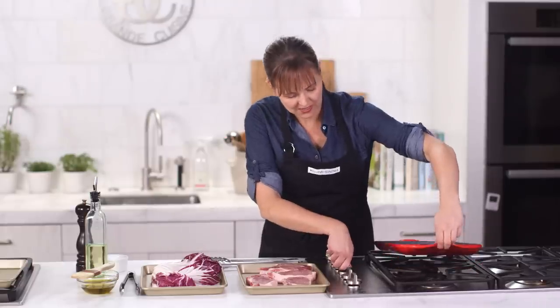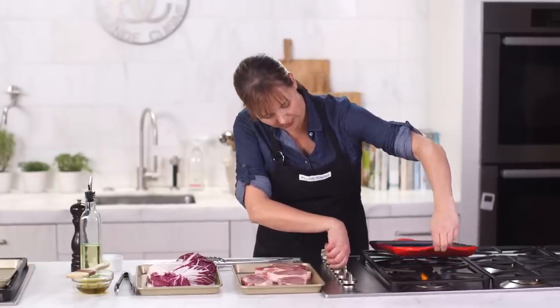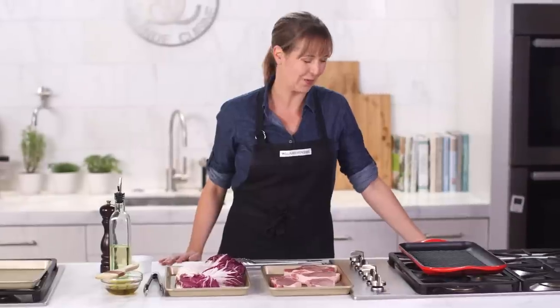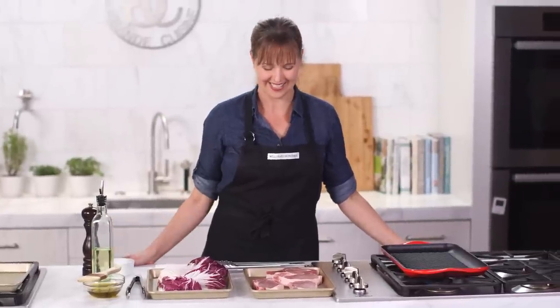This grill has the beautiful Le Creuset double cast iron enamel — so beautiful — and it comes in all of those great colors like the rest of the Dutch ovens and saucepans that they have.